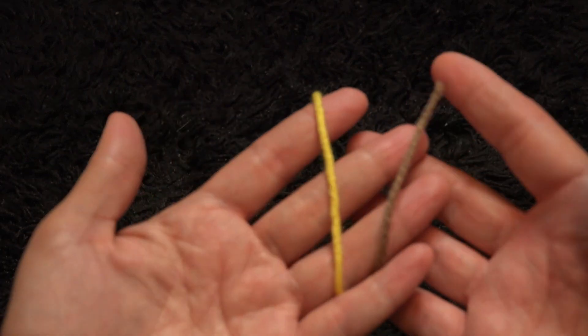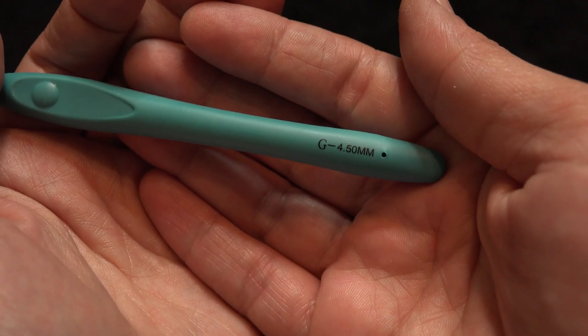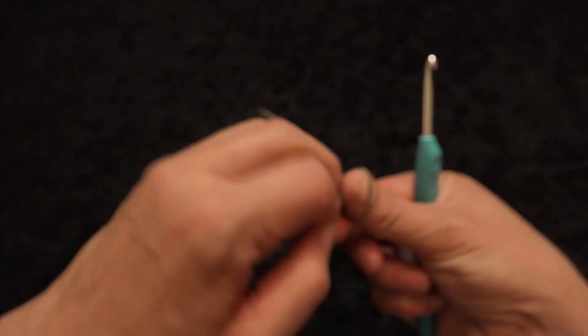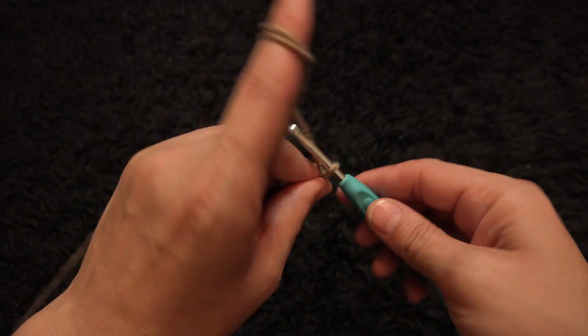For this video I'm using yarn in two different colors, size 4 yarn. The crochet hook is size 4.5 millimeters. I'll start by making a slipknot and then chain 78.